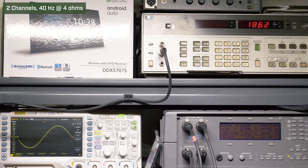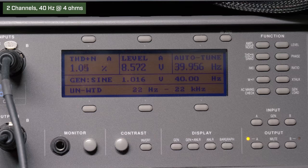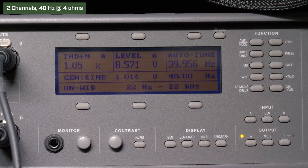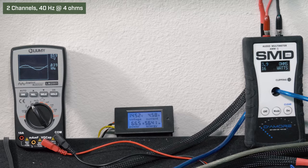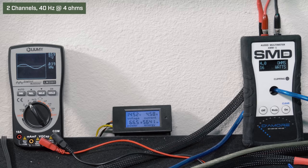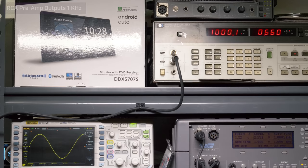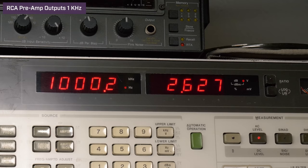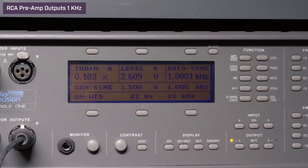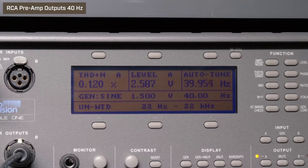Down to 40 hertz at volume 35, our HP picked up 18.62 watts RMS, 1.03% distortion, and 8.96 volts of output. Our AMM1 read 16 watts RMS, 8.59 volts on the Lumi, and we drew 4.58 amps of current. Next, we tested the RCA preamp output, which Kenwood rates at 2 volts. At 1 kilohertz, max volume 40, we got 2.62 volts of output with 0.1% distortion. At 40 hertz, max volume 40, we got 2.6 volts with 0.12% distortion. Our final test was frequency response, using our audio precision to ramp each frequency.